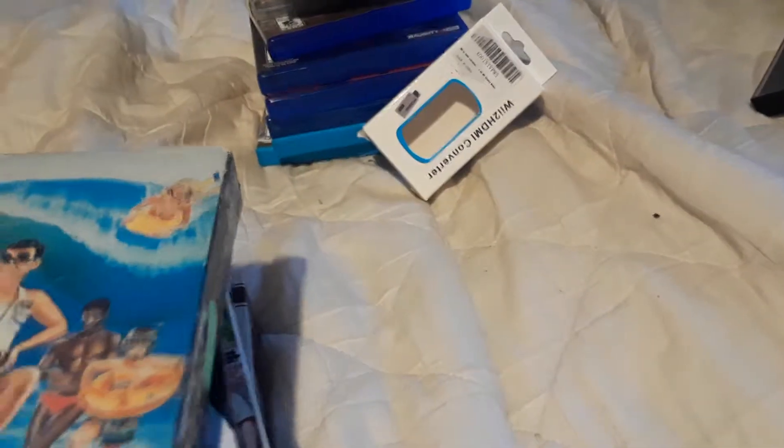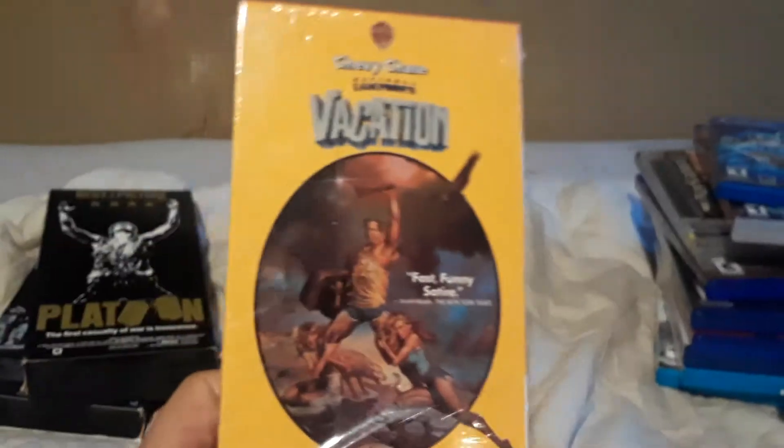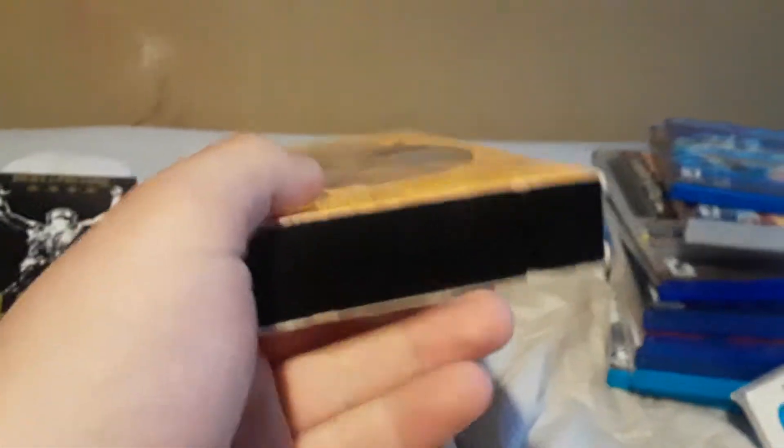Now the VHS tapes. These were probably 50 cents each and the DVDs or CDs were probably a dollar. We've got Revenge of the Nerds 2: Nerds in Paradise — that was 49 cents or something. Also Outland, Friday, Gremlins, Dumb and Dumber, and National Lampoon's Vacation — which is semi-sealed, it was just slit enough to get that insert out.